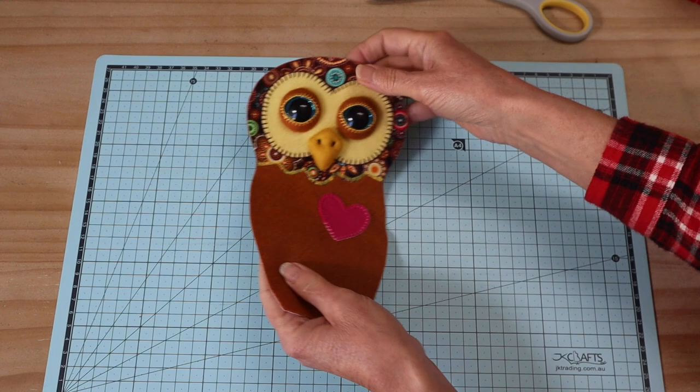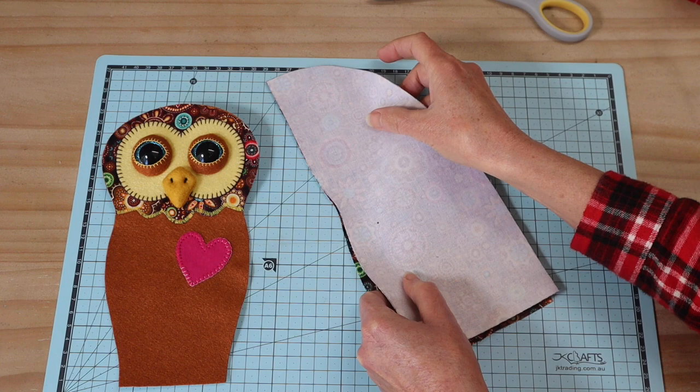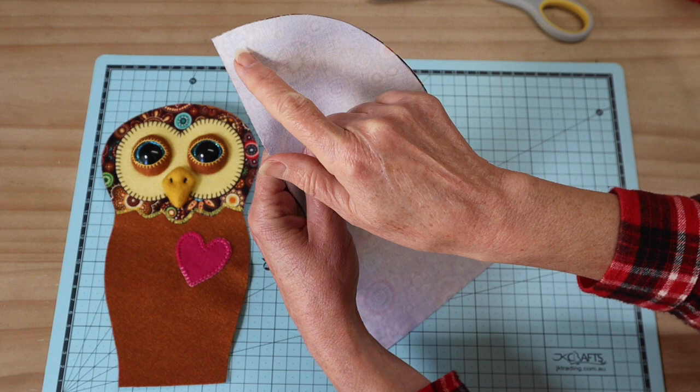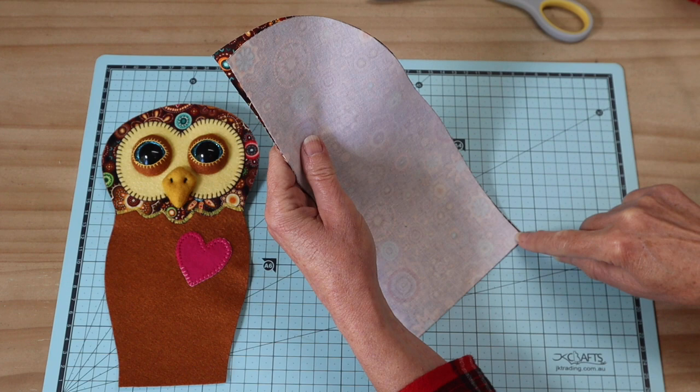Now we've got the whole front section done, we can start constructing the body. Take the side back body pieces, put right sides together, and sew the center back seam from the top of the head following that curve all the way down to the base. The seam allowance is four millimeters, and sew that seam twice — back and forth on start and finish. Once stitched, clip those curves so we get a nice rounded back, and press the top of the seam open and flat.